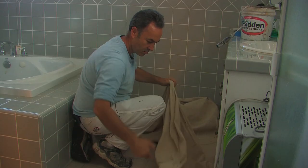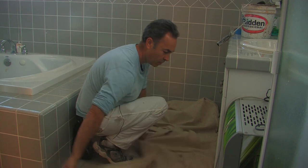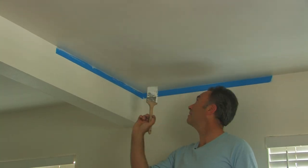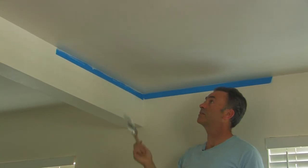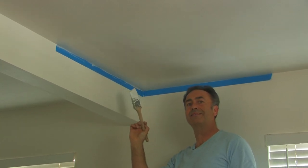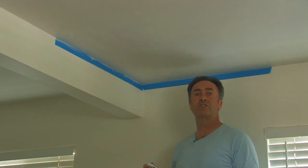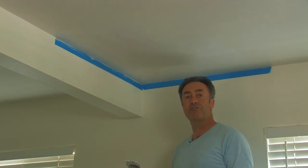I have my drop cloth down and my ceiling is masked and now we're ready to paint. Although the ceiling is pretty white, it's become dirty over the years, so we're going to repaint it with a white paint. It's going to look pretty similar but just nice and bright — just to freshen up.